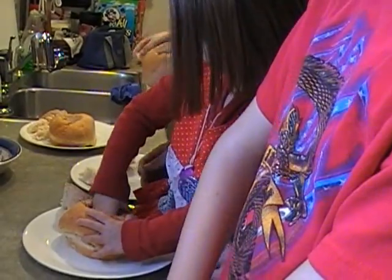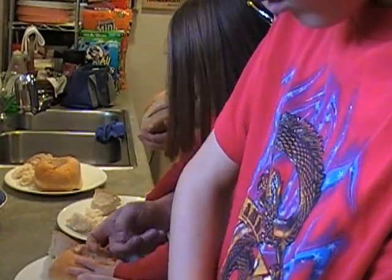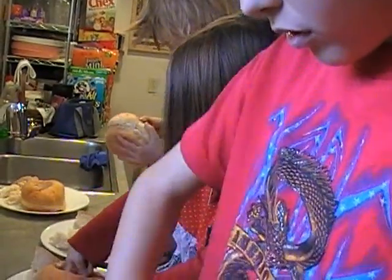Do you want some help, sissy? I don't need help. You don't need help? This is easy. Put your finger in there like this.